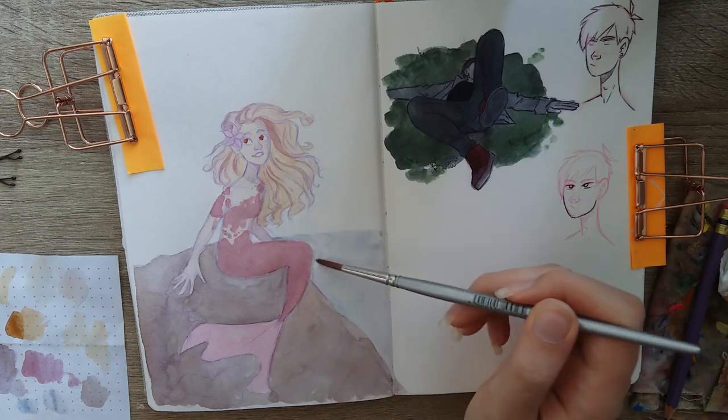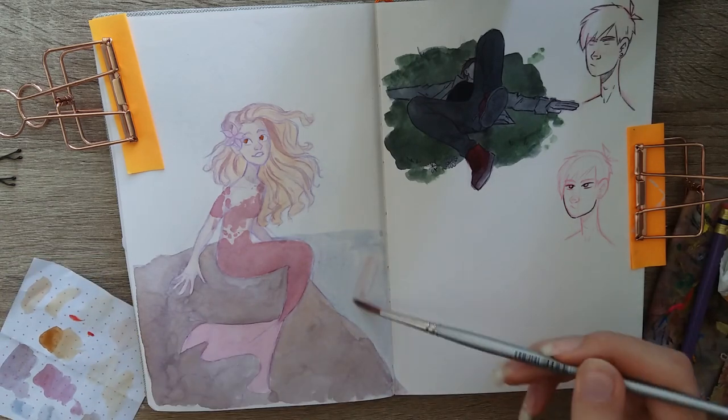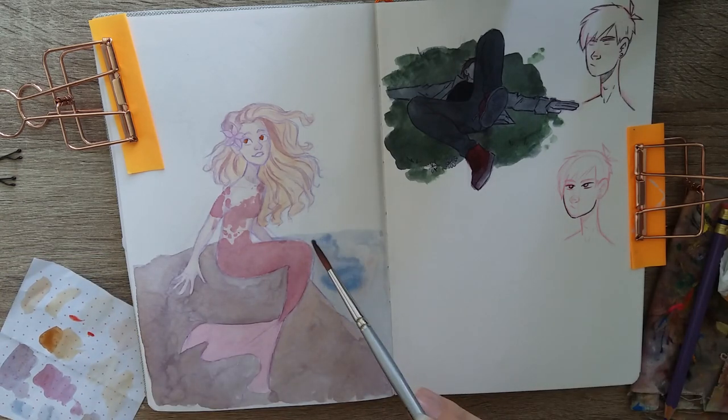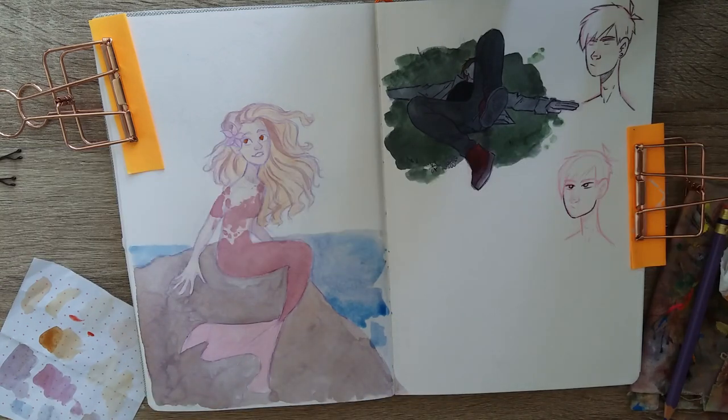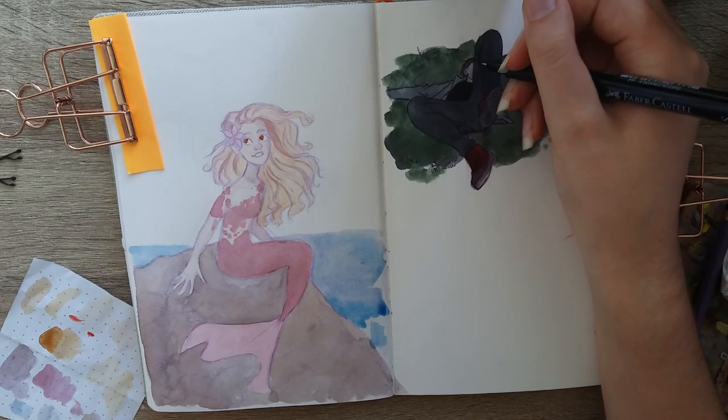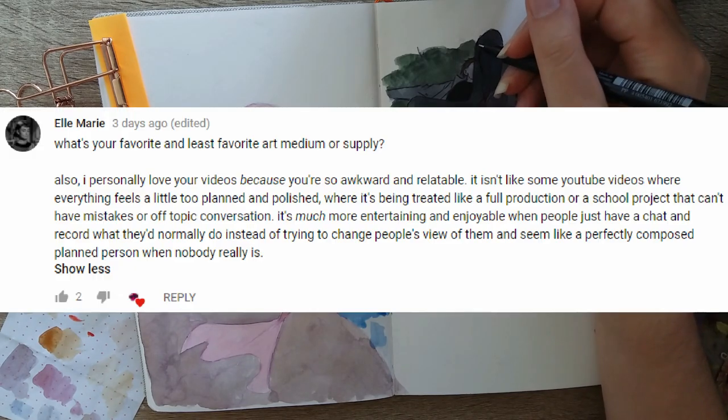XCafti asked: will you ever show your face? By the way, I love your art — it's super unique. Thank you so much! I don't think I'm going to start showing my face right now, but I might in the future, so look out for that.